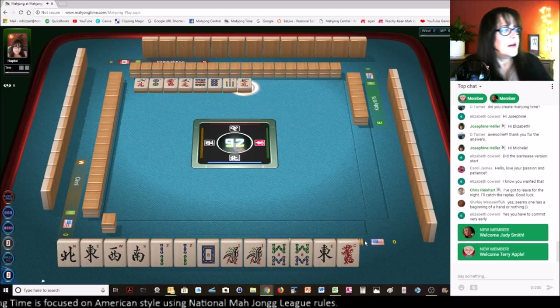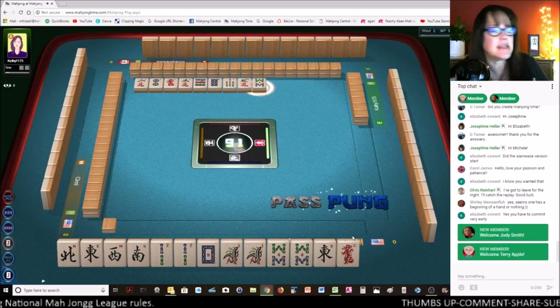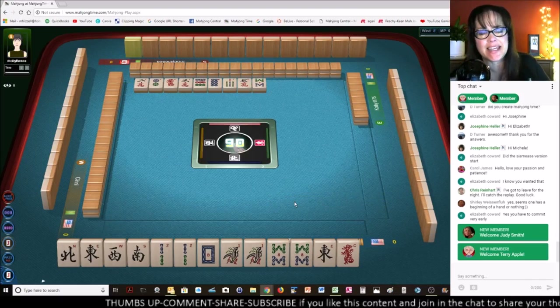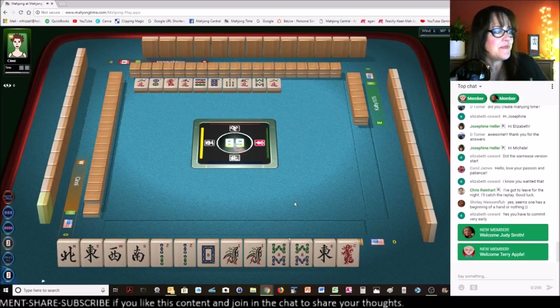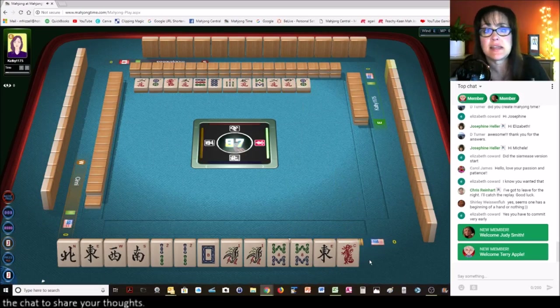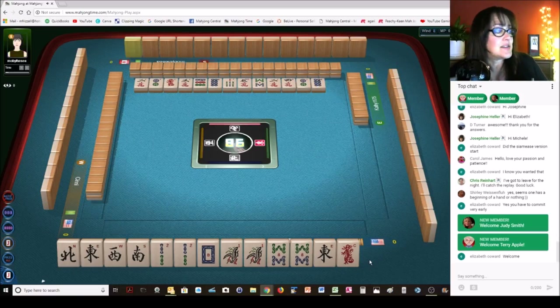Five characters. Oh look at this — we've got two new channel members! Oh my gosh, that's amazing. Judy Smith and Terry Apple — welcome to the channel member family. Thank you for supporting my channel, I really appreciate it. Oh, my husband's going to be thrilled — he's really surprised, pleasantly surprised, that this YouTube channel has taken off. Thank you for your support, I truly appreciate it.